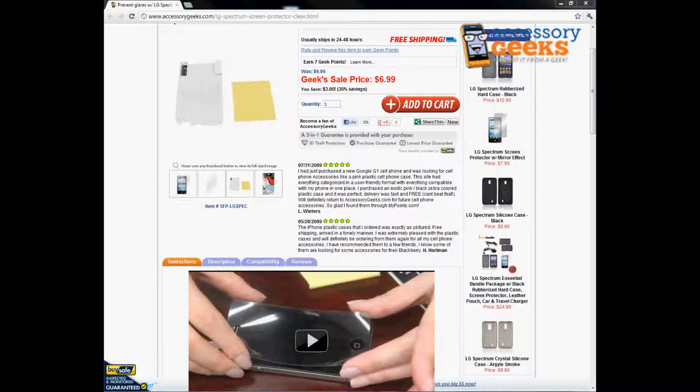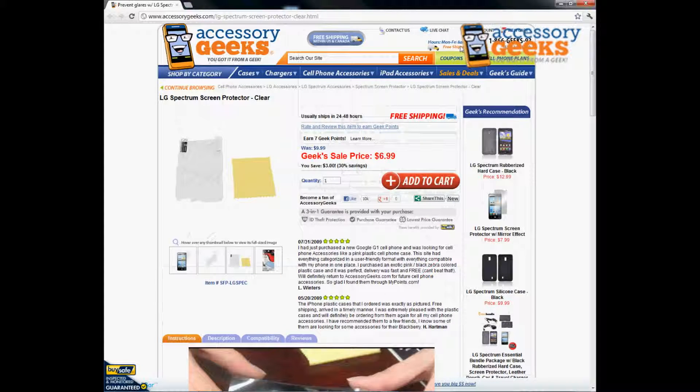If you guys have any other questions, please feel free to give us a call. You guys know the number — it's right up here at the top of our website. Remember, you got it from a geek.